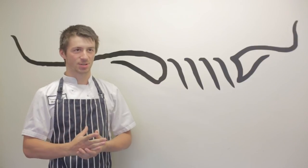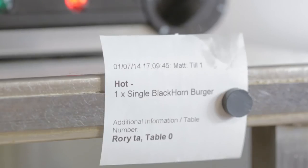Welcome to Blackhorn. Today we're going to be talking about our signature Blackhorn burger. The patty is cooked to order for freshness on our chrome griddle.